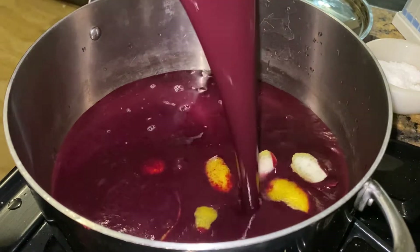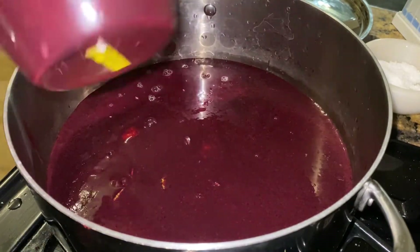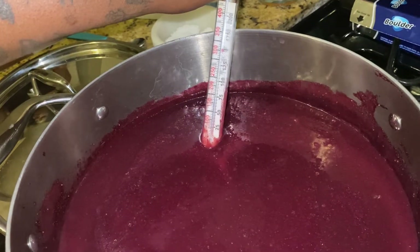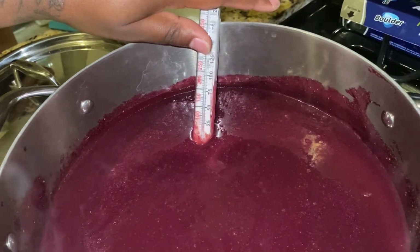Puree the last of the blueberries and add them to the pot. Pasteurize the puree by bringing it up to 160 degrees Fahrenheit. This is necessary when using fresh fruit.